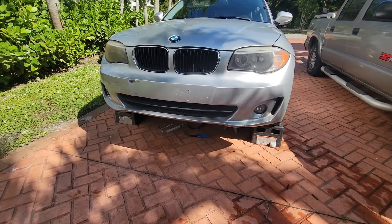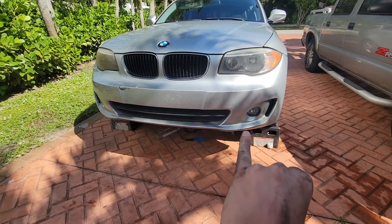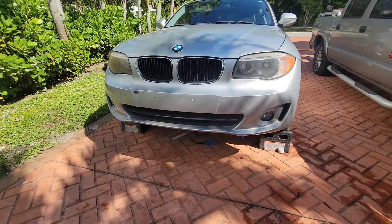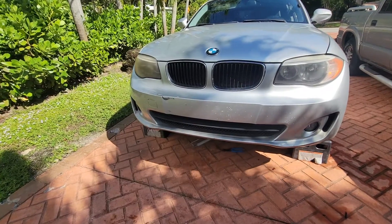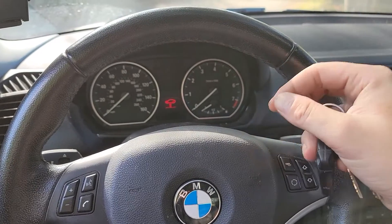By the way, the BMW 128i has only one sensor on the front and one sensor on the rear. On this vehicle you'll find it on the driver's side. The passenger-side front does not have a brake pad sensor.